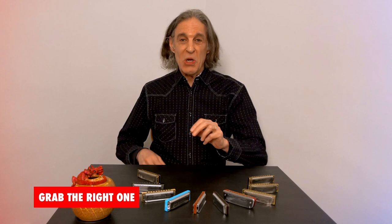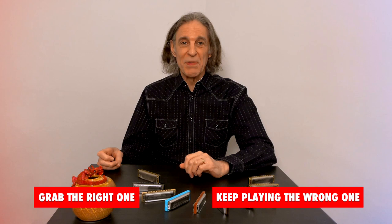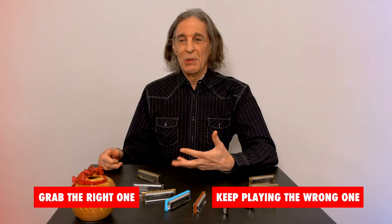Try not to pick up the wrong harp either. If that happens, there are two things you can do: you can very quickly put it down and grab the right one, or you can keep trying to play on the wrong one. One time I heard Junior Wells do that — he was playing with Buddy Guy and obviously picked up the wrong harp, and he still managed to play something really interesting and sideways on it that he never would have played otherwise. It was something like a C harp playing in A blues, and he made it work.